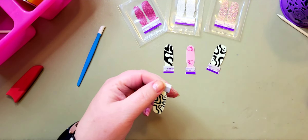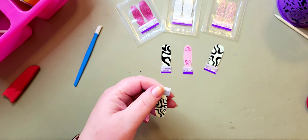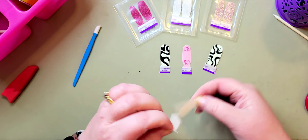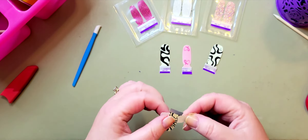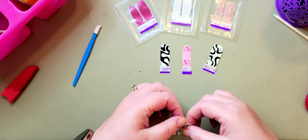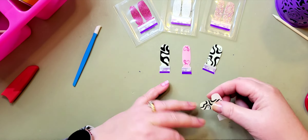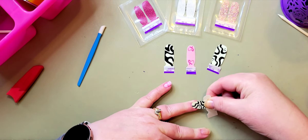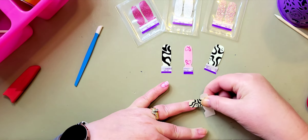You want to work from your pinkies to your thumbs because, as you will see, I do use my thumbs. So I want to be at the cuticle but not on the cuticle.